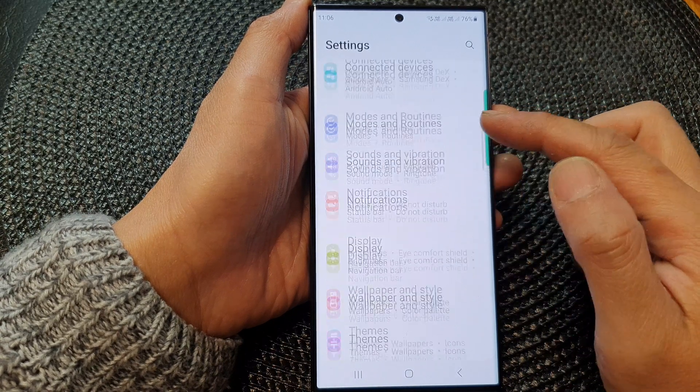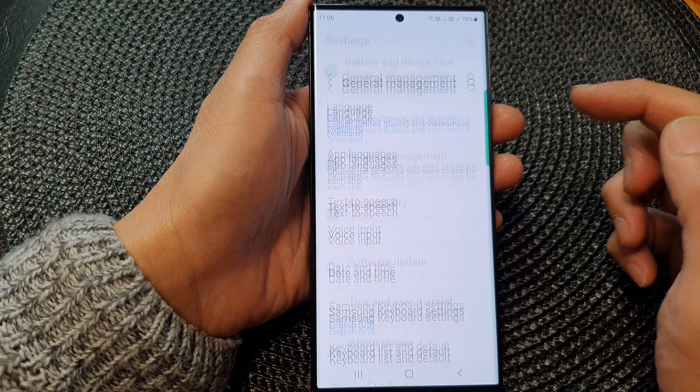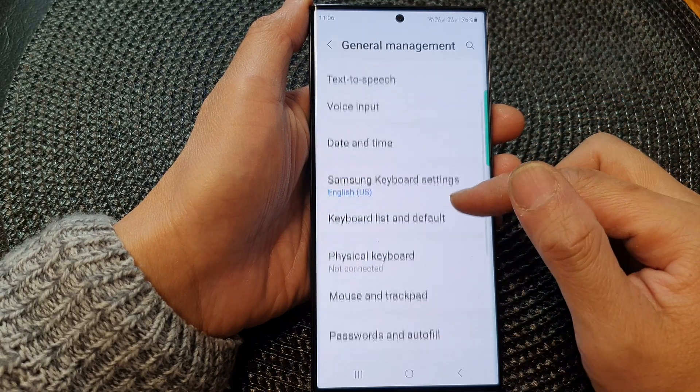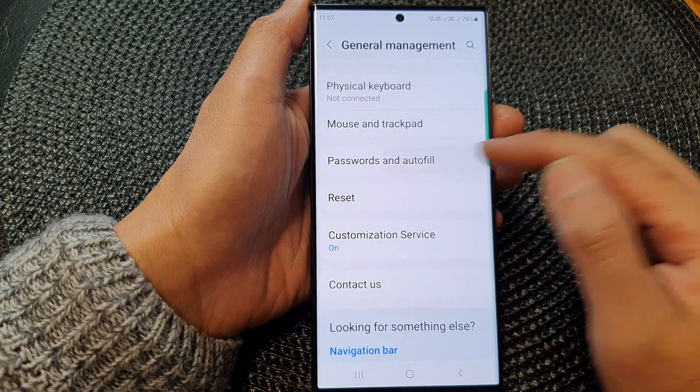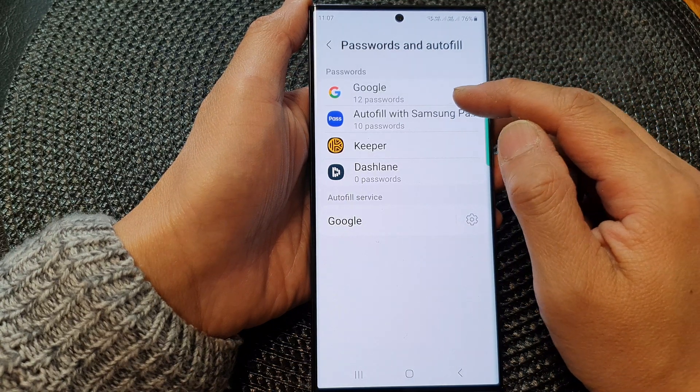Next, scroll down and then tap on General Management. In here, scroll down and then tap on Password and Other Fields. In the password section, tap on Google.